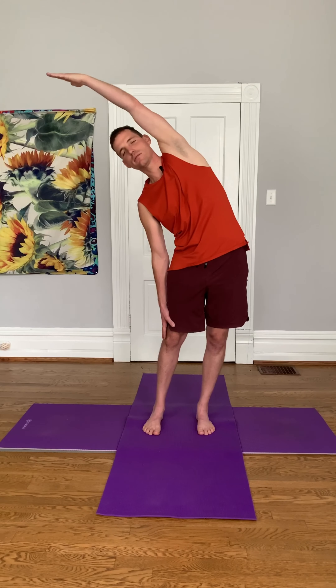Very good. First posture that we're going to do is half moon. So raise your left arm above your head and tilt over to the right. Four breaths here, so inhale through your nose and exhale through your nose.